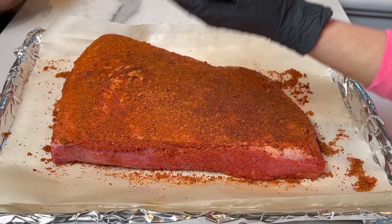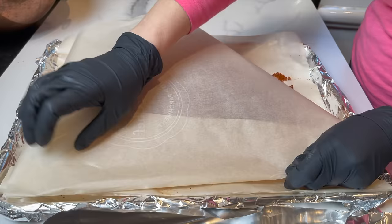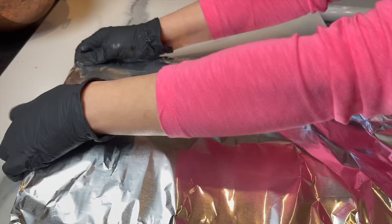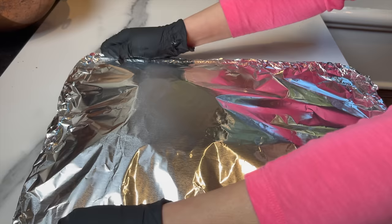I'm going to keep it on the countertop uncovered for an hour — I want it to come to room temperature before I start baking. An hour later, I cover it well with parchment paper and top it with foil paper, sealing it really, really well. Now let's talk about baking. I'm going to preheat the oven to 285 degrees Fahrenheit using a convection oven.